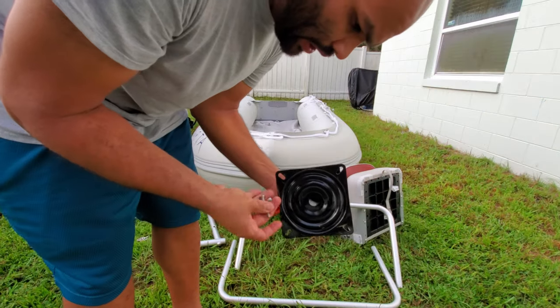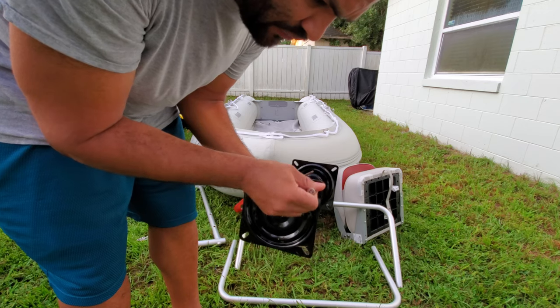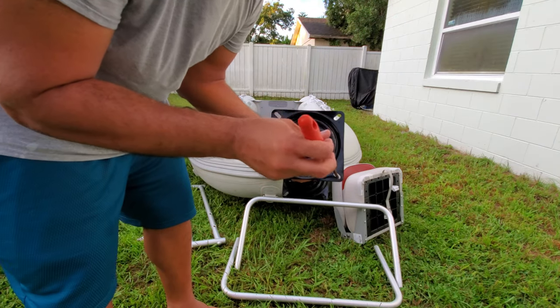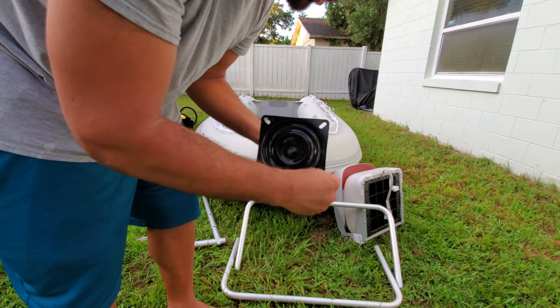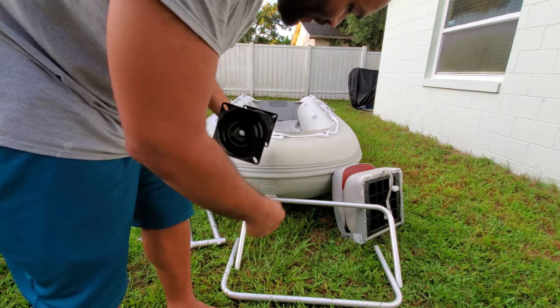The bolts are slightly too big to enter the orifice of this, so I'm going to grind it a little bit to make some space. I grinded the holes a little bit — not a whole lot, it didn't need much. I did it with a little file and now the bolts fit right in. Now I'm going to go ahead and install everything.